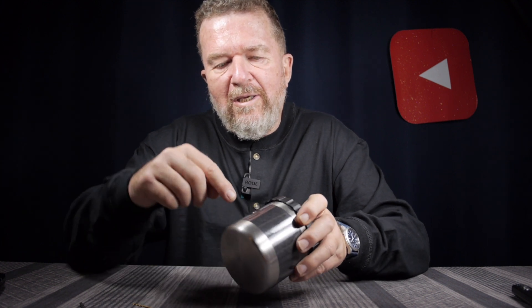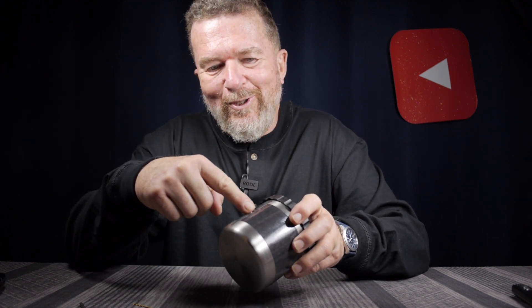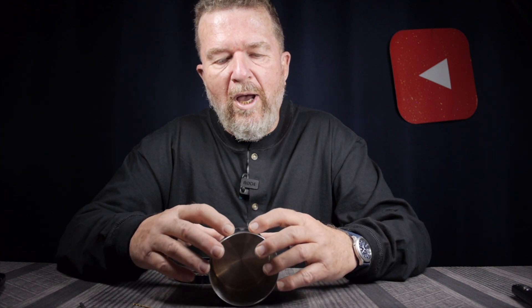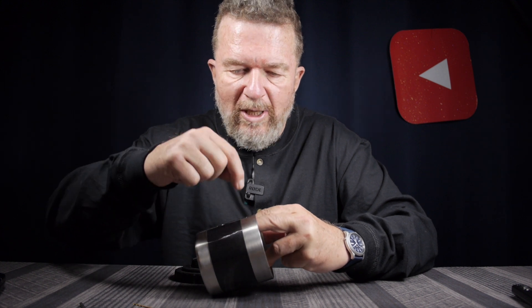The hardest part was actually getting the hole drilled in the side of the steel tank. Getting a bit started in there was really rough. I started by using a metal punch and tried to, with a hammer, ding the metal — put a dimple in it enough so a tiny 1/16th inch drill bit would take and wouldn't dance around the surface of the metal.